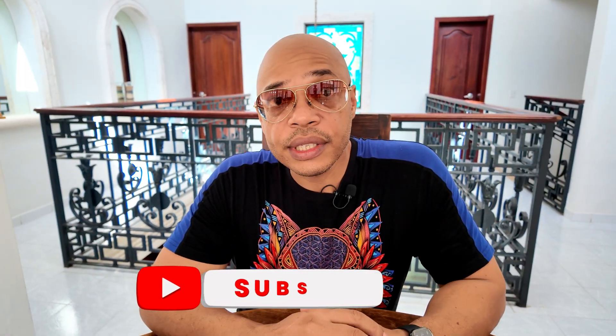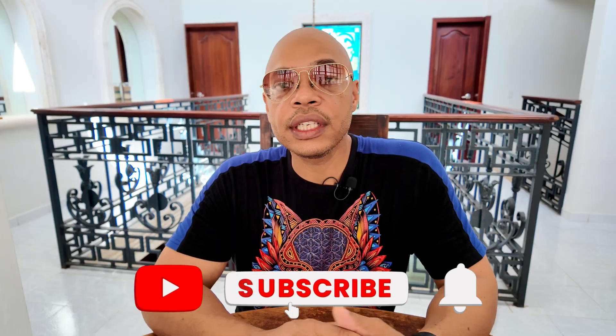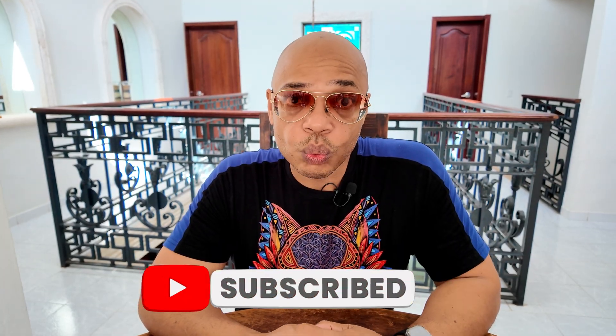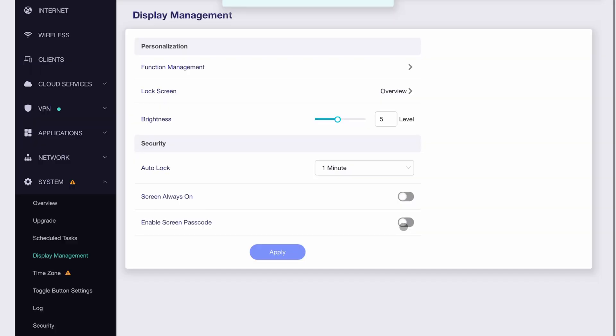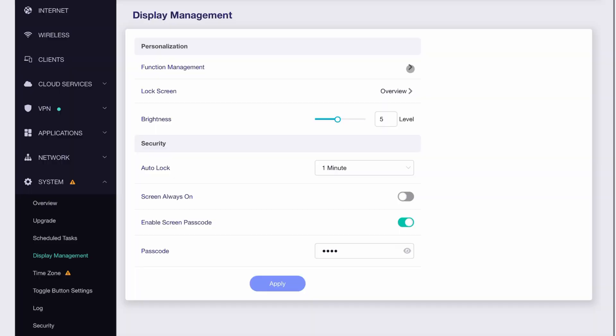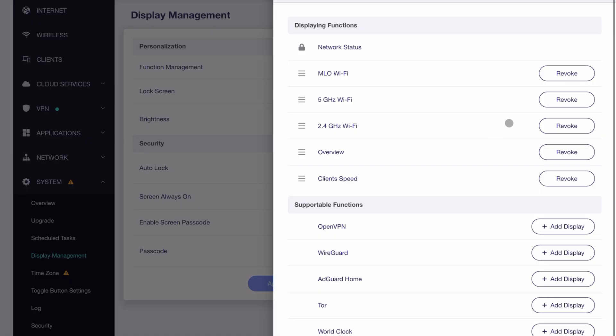Now you have several options in the new version for controlling how the touch panel display works on the Slate 7. The first option, which is the most useful, is a 4-digit PIN code. You can now set a 4-digit PIN to prevent access to the touch panel display altogether, which will effectively lock the display. Secondly, you have the option to completely customize the display to only allow certain features to be controlled from the touch panel.